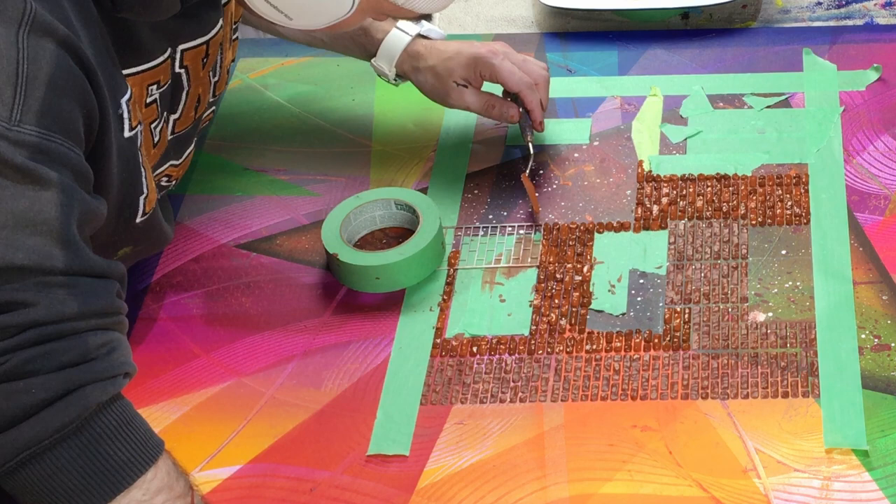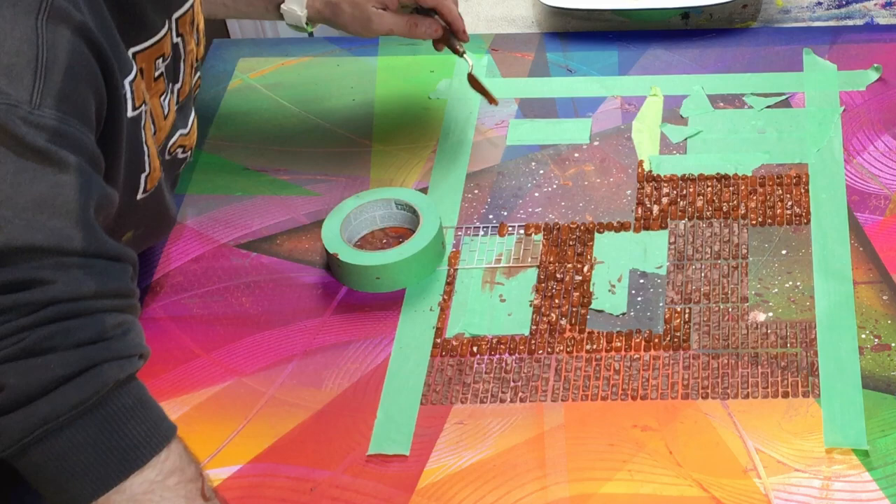The bricks took a lot, a lot longer than I thought they would. But in the end it was definitely worth it. In fact, the fourth piece — this is number two of four — I also did the same thing because the client asked specifically for bricks.